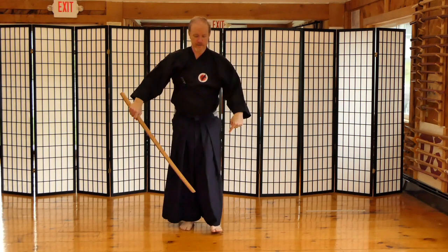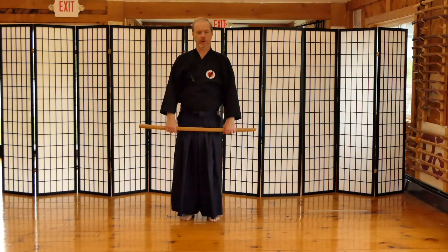Whether or not your teacher tells you to stop the sword here or wants you a little bit lower, you're still going to be safe because the correct leg is in front. We've done the head, shoulders, chest, abdomen, hips, knees — now we concentrate on the feet, or tai sabaki, which is probably one of the most important components of your exercise.